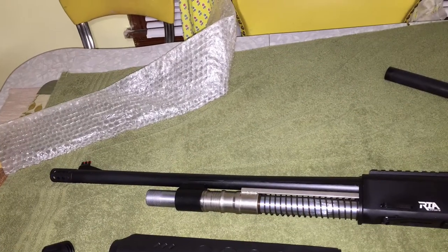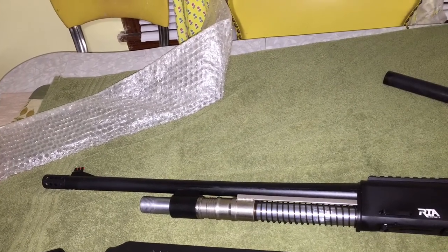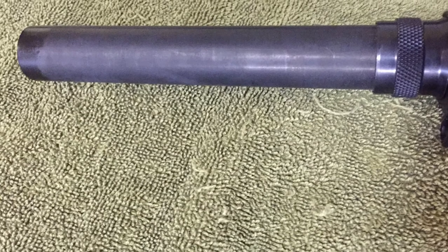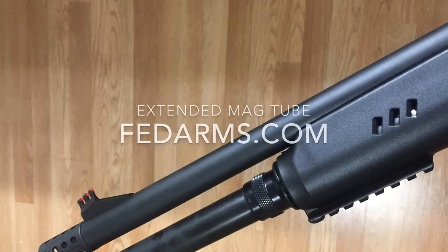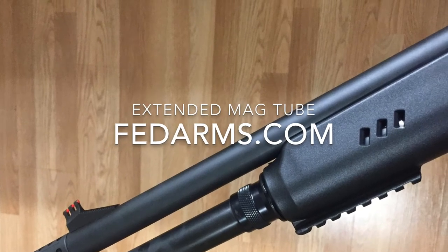Here is the stock magazine tube before mods, and here's the tube after it's been modified slightly, and then here's after it's been filed and sanded with 400 grit. This is the forend before assembly, this is the magazine tube extension itself prior to assembly, and here is the final product which fit nicely.